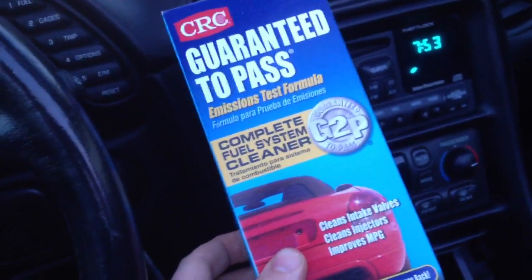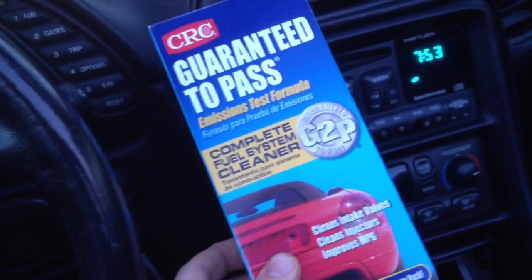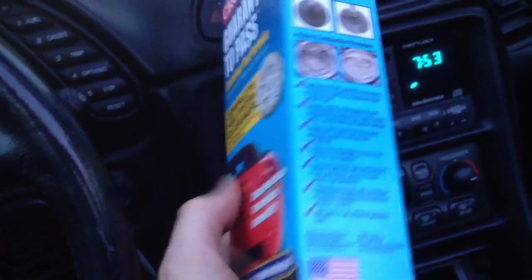If you're having trouble passing your state emissions test, this is a product made by CRC called Guaranteed to Pass. They have it at AutoZone and probably other places too.